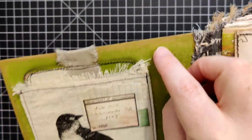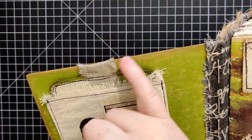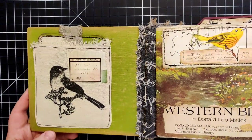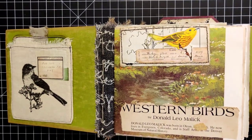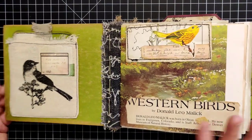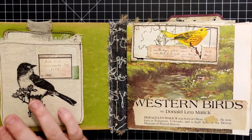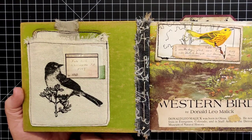I didn't add any distress ink or anything. It was really interesting — as I was adding the gold gilding wax to the insides, it was automatically kind of distressing on its own. I don't know what's in that gilding wax, but there's something in there causing that to happen. Now you can see everything — on the inside front cover we've got this nice little fabric pocket.